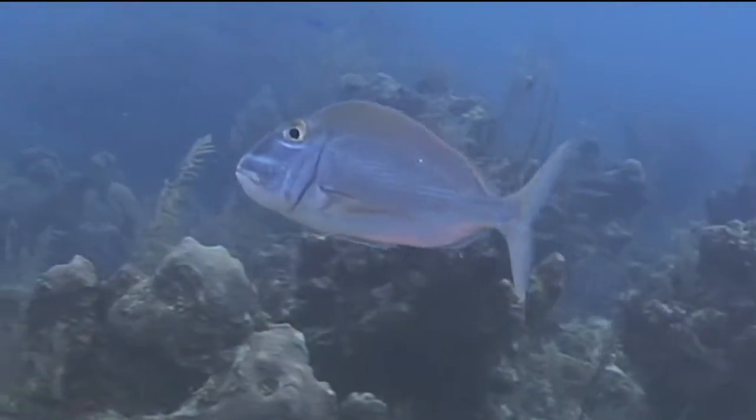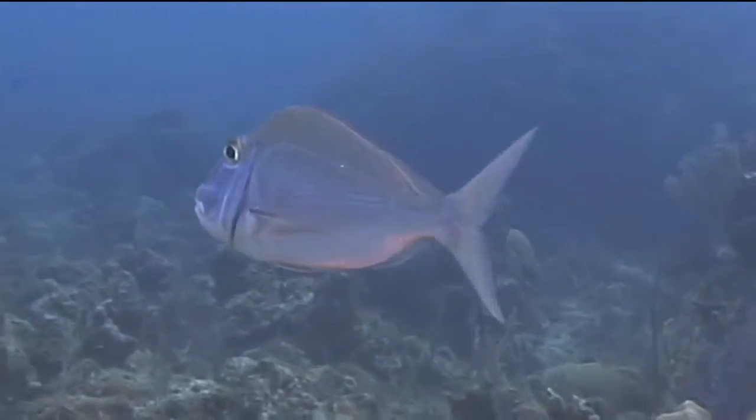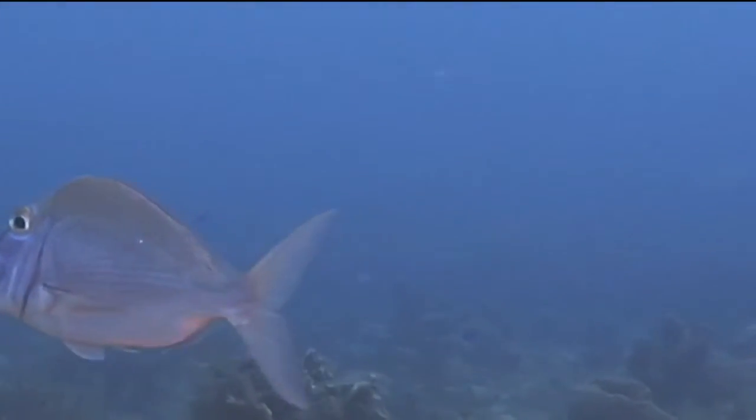They are generally found in waters as deep as 70 feet but also as shallow as just a few feet. Their size is usually between 8 and 14 inches, but some individuals have been reported to reach a size of 16 to 20 inches.